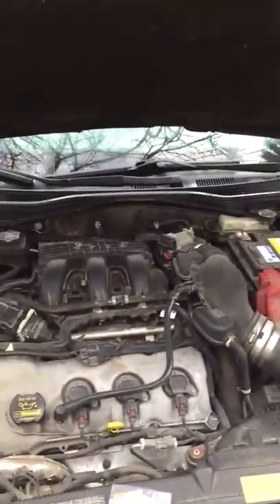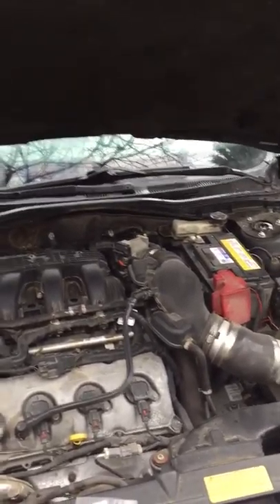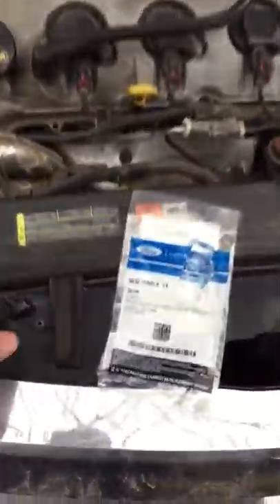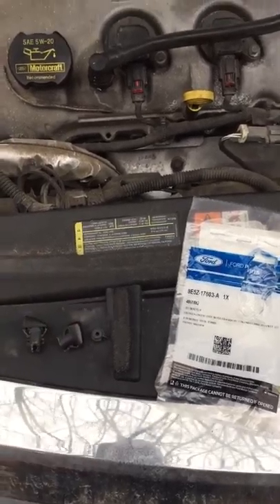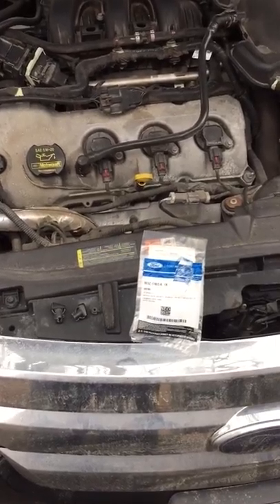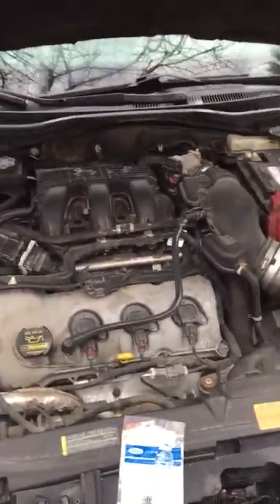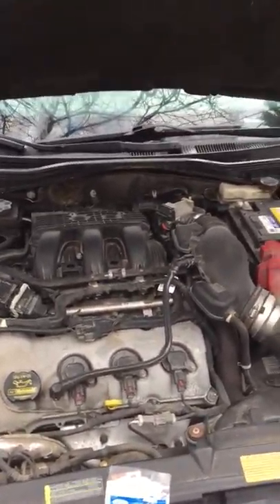Then you can just tuck this matting back underneath the little clip here and you're done. Hopefully that helps you guys troubleshoot some issues with Ford vehicles — not only the Ford Fusion but other Fords, because I'm assuming if it's happened to this vehicle it'll happen to another one. This is a 2010 Fusion so it's got some age on it, but I don't think it should break like that. Anyways, hope you guys enjoyed it — thumbs up if you liked it, thumbs down if not, comments are always appreciated. Thanks guys.